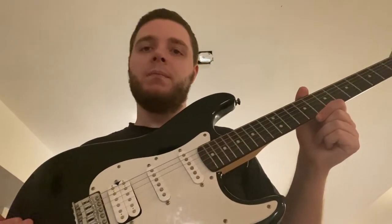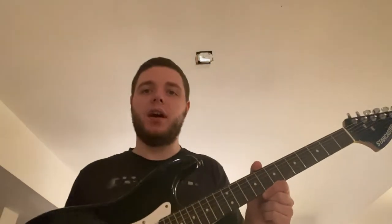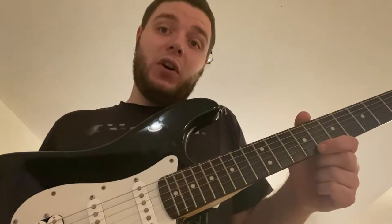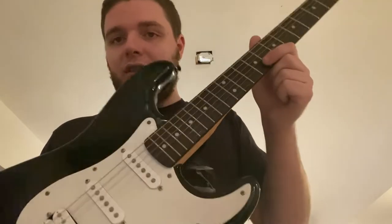I like my guitars and basses set up low, but I can always raise them. If you can't go low enough, you know, it's hard to play. Anywho, that's the guitar. The other guitar.